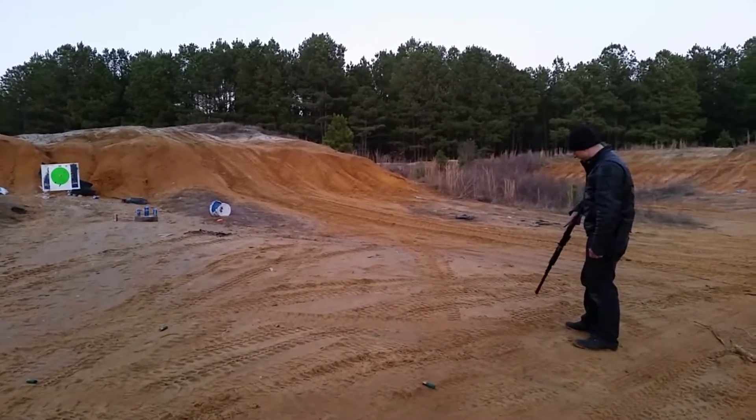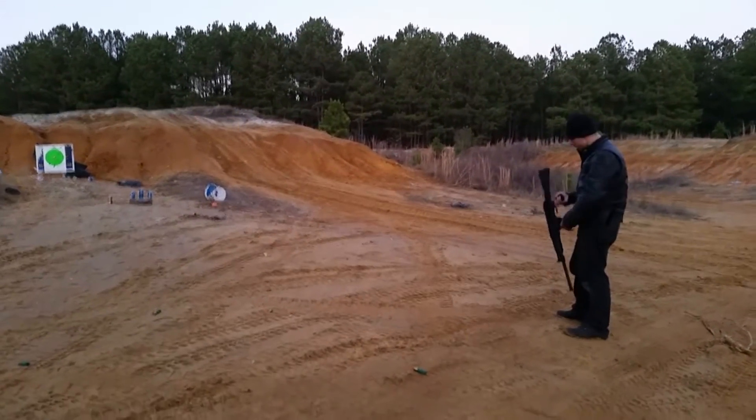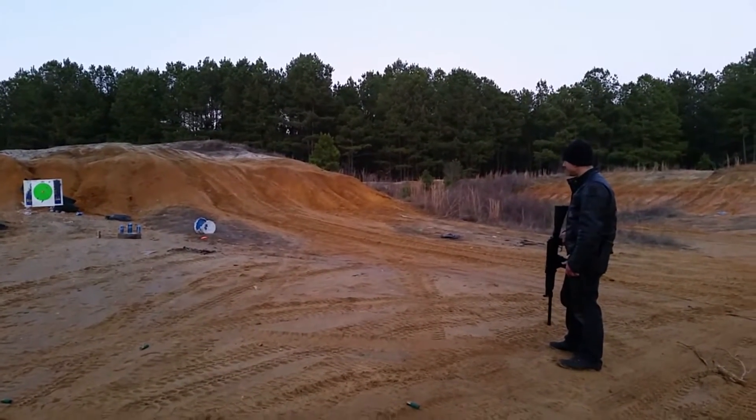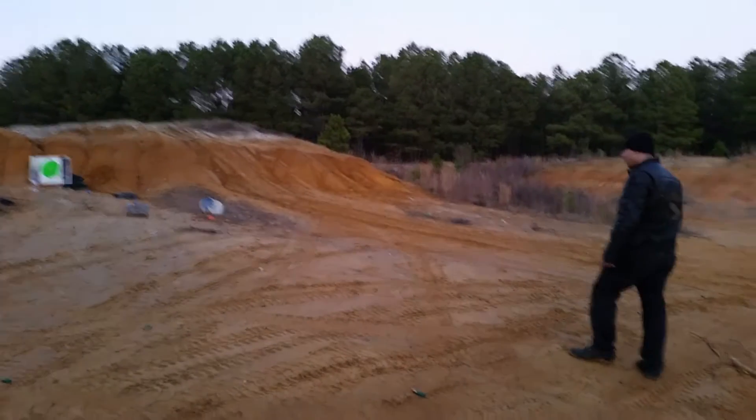I zeroed it in, I've got two slugs left, and I'm going to show you guys the real advantage of the Magwell Saiga, which holds open — the reloads are a little bit quicker than the old generation of Saiga.